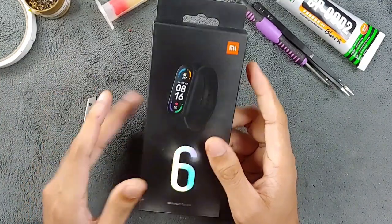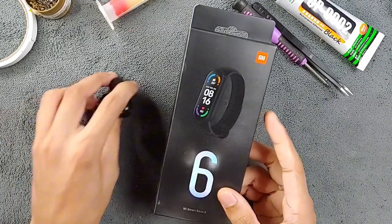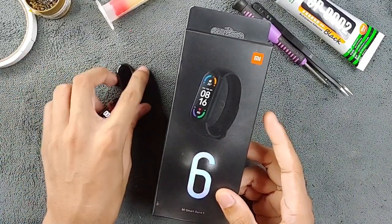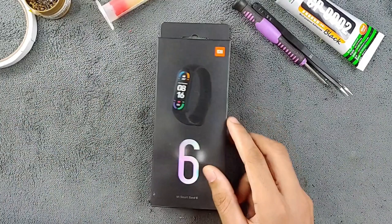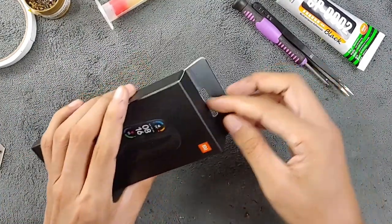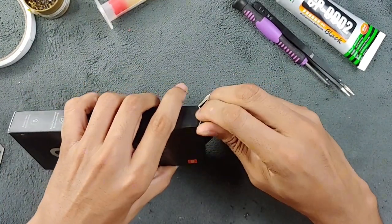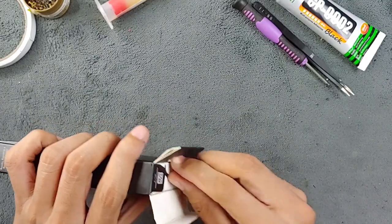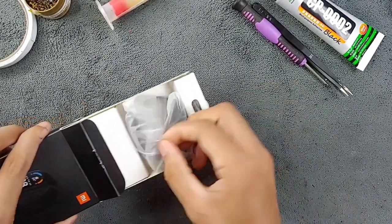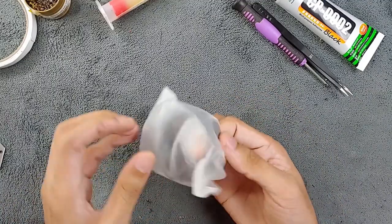I've already done many repairs and as you can see I have two or three here that I've already repaired. Now I'm going to do this one. First of all, let's open this package — as you can see it's a new one and it's dead. I bought all five of them for ten dollars, and as you can see this one is also new, so let's take it out.